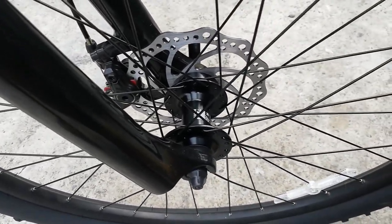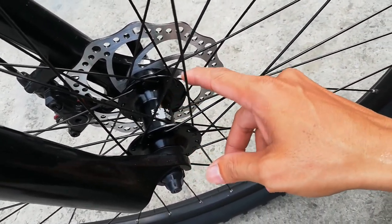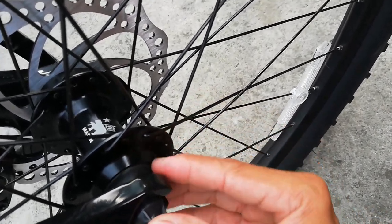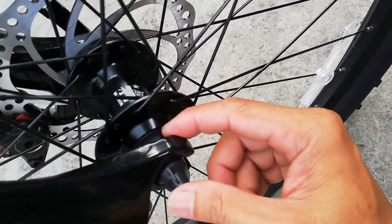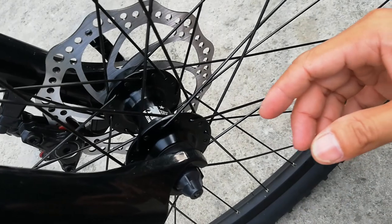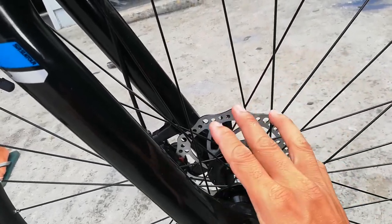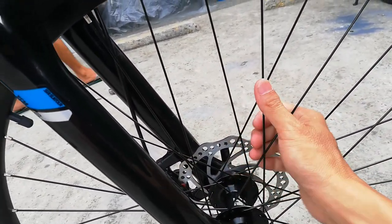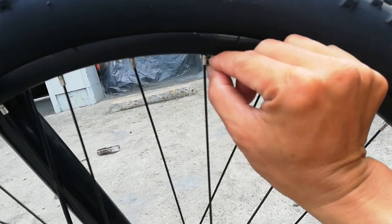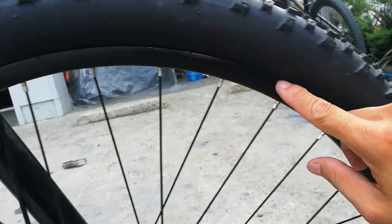Ang hubs nya alloy na quick release, gawa pa rin ng Marine. Hindi ko masilip kung concealed bearing - nakatago kasi sya, may takip na goma. Bilangin natin ang task: 32 holes ang ating Marine alloy hubs na quick release. Yung spokes natin stainless - ganda neto, naka-stainless na spokes. Napansin ko maliit yung nipples nya. Yung double wall alloy rim nya low profile, nasa 15mm lang siguro.